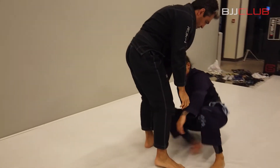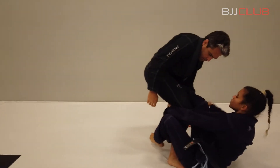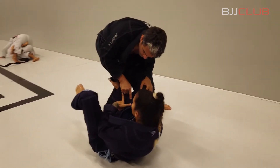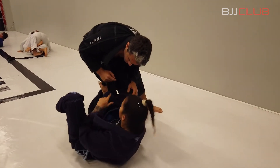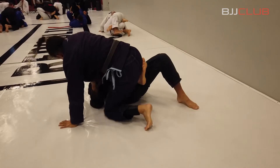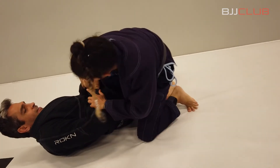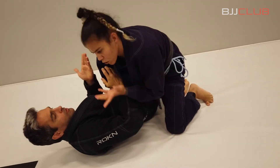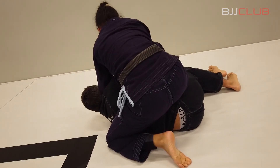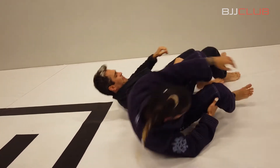Once again — always closing the elbow, this is very important. I close and make pressure on his knee. Now I make the pendulum, I go up, put the knee, keep my grip just pushing his knee down. His arm is free — if I don't do anything I go to mount, but if I have the arm I make the grip, the Americano grip, and I pass my other leg over the head and bring his arm. Armbar!